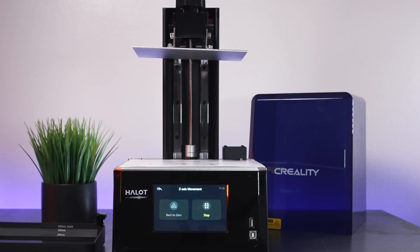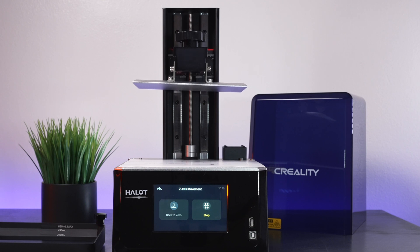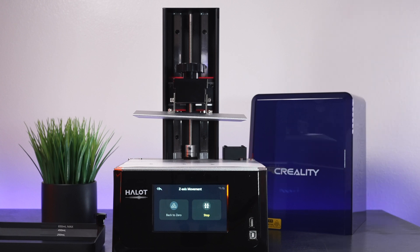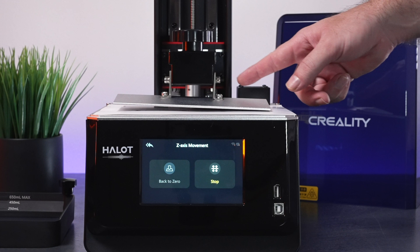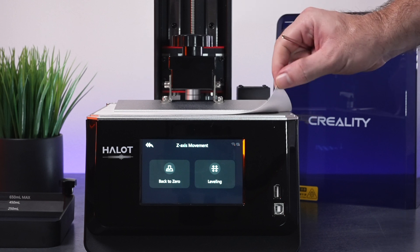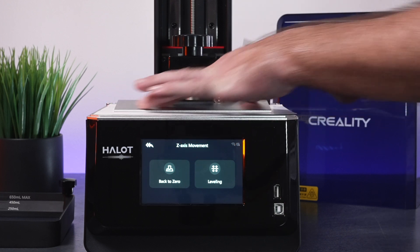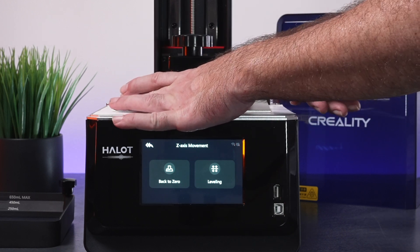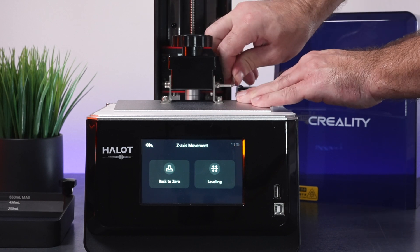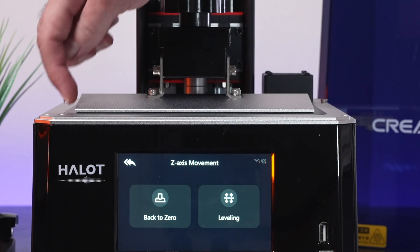The end stop switch is actually on the top, which is quite interesting — it's right behind the lead screw. So it has to go all the way up to home, and then it's going to come down to the starting mark. Make sure your bed is loose before you do this, because it does compress in there. Now with the paper underneath to set the gap, just tighten all the bolts on the side back up. I like to put my hand on both sides of the plate while tightening to make sure it's nice and flat.